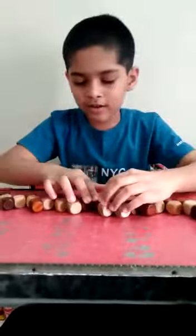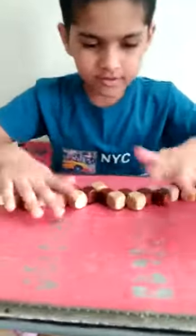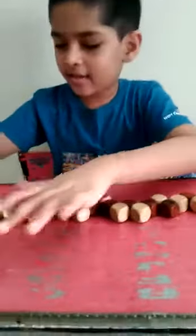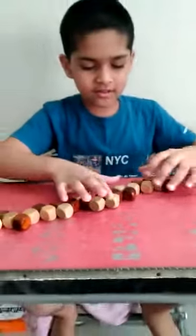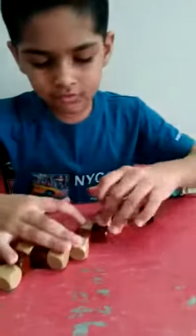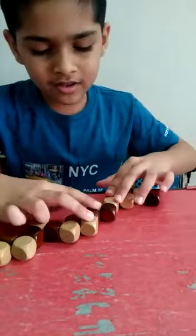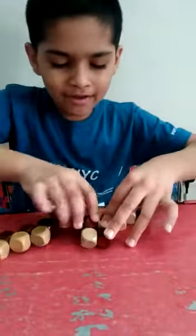The first step is to keep it on a plain surface and make it very plain — no block should be sliding. See, it is like this. Then you can see two lines of three blocks here.